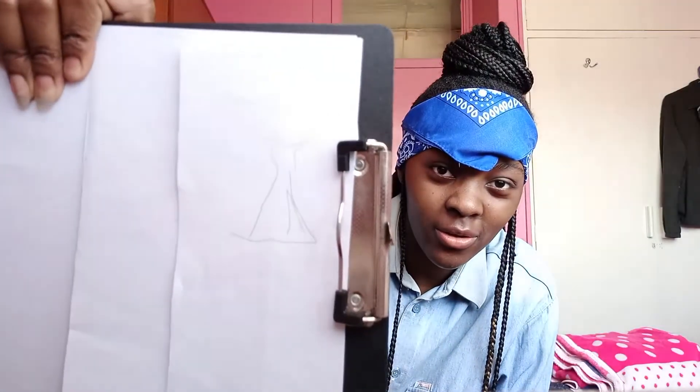The mistake I'm making is I'm lifting my pencil. It's not going to work — 30 seconds is just too little. Look what I drew — that's not even a dress. Well, I guess it kind of looks like a dress.